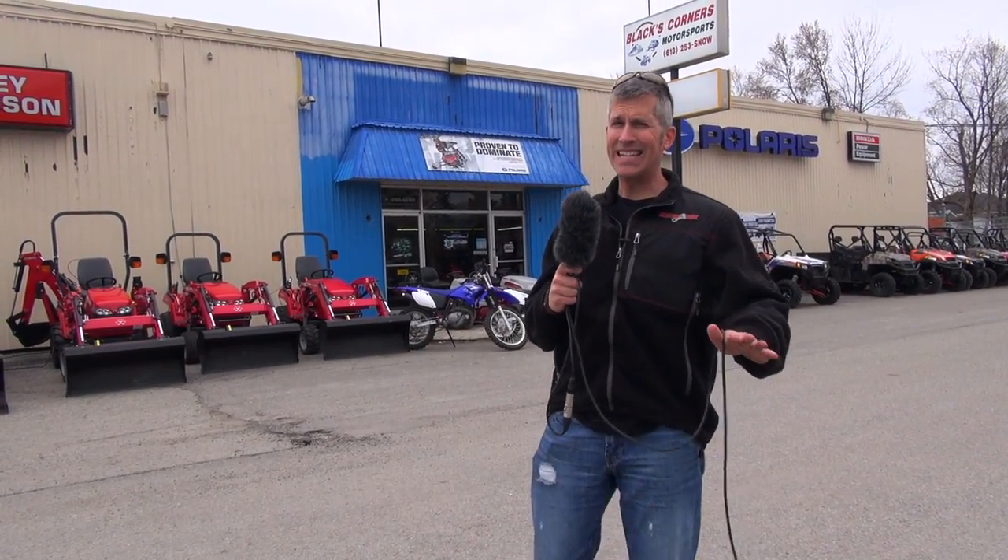Snowmobile season's over, as much as I hate to say it. But you know what? I gotta love the spring and the summer — it's ATV season, UTV season, and it's time Power Mods buys a UTV. Now I've been looking at Rangers and Razors, but looking online and checking out videos is one thing. You gotta get out and try these things out.